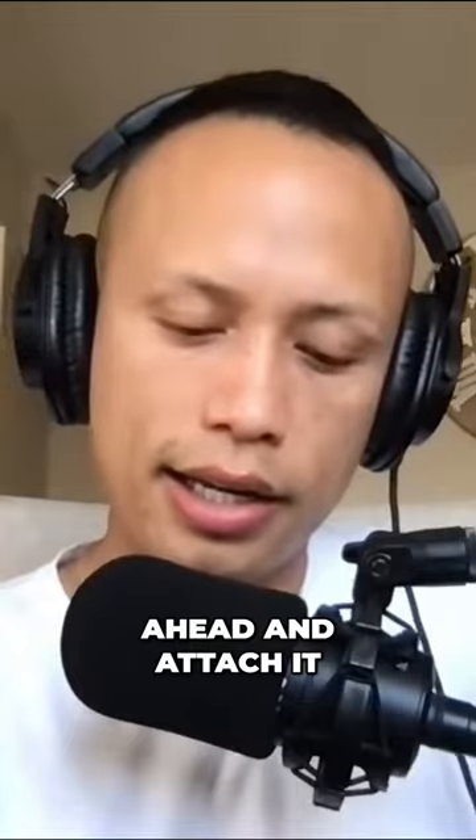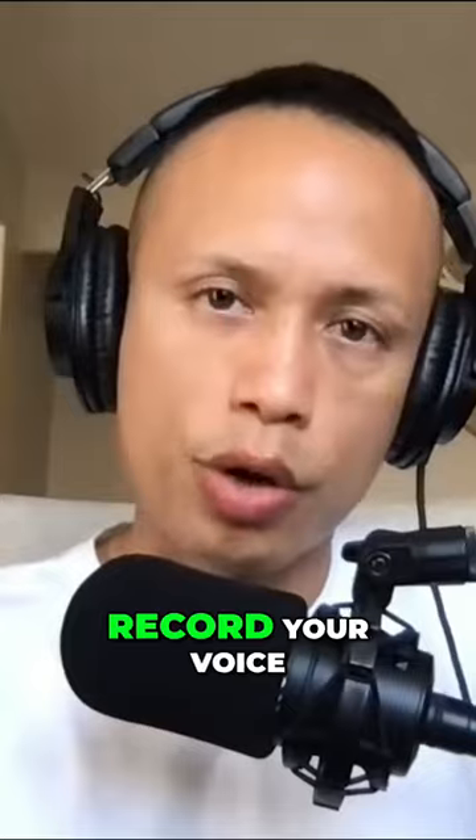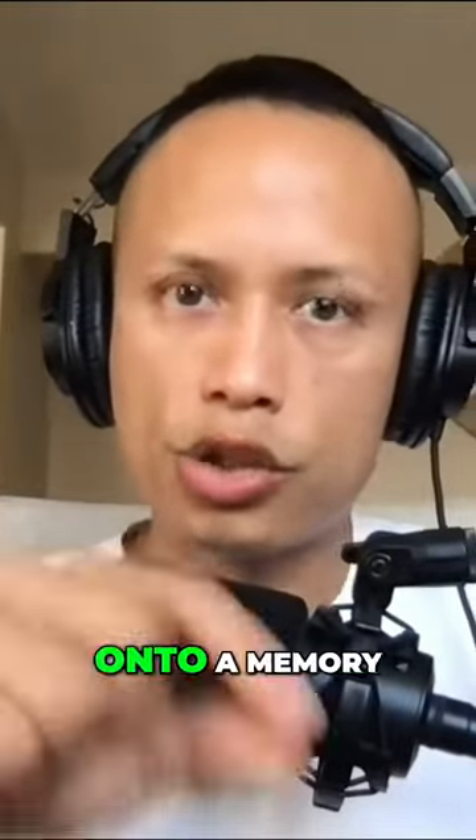You can hang the speaker from your neck or attach it to your belt. It has a volume control and you can also put a memory card in to record your voice. I don't really use the memory card myself.